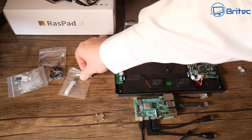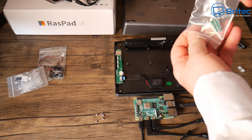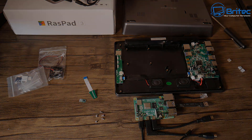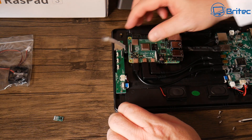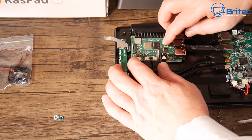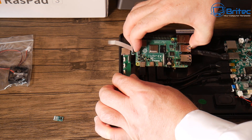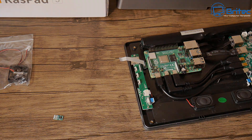Now we need to get the ribbon cable for the micro SD card slot and the micro accelerometer, which connects to the board and helps with the rotation of the tablet. I'm putting the micro SD card ribbon cable on the Pi 4 — you really want to do this before screwing down the Raspberry Pi 4, because you won't be able to access the bottom once it's screwed in. Once the ribbon cable is plugged in, I can screw the Pi down with four screws.